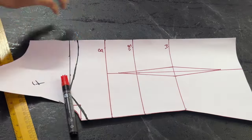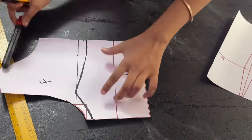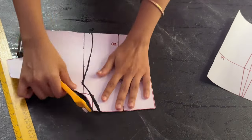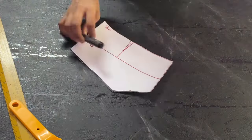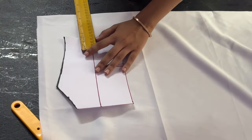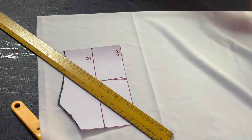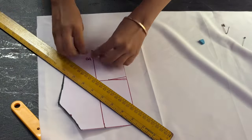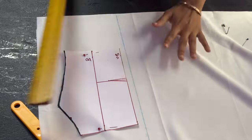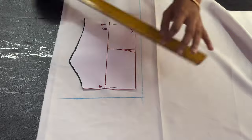Now I will go ahead and cut it on the under bust line because our upper bodice will be till the under bust point — the gathered bust one. So what I have cut now is my upper part of the bodice. I will keep it on the lining fabric. Since it's a gathered bust, I will add four and a half inches — you can also add five or six inches based on the gathers that you want. I've added four and a half inches, then I will add the seam allowance on all the sides and then cut this piece.